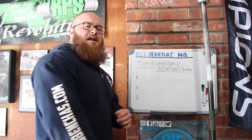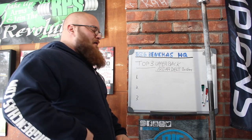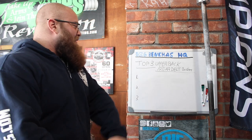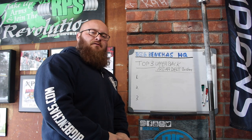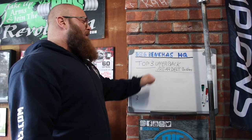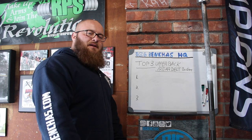Hey guys, coach Ben here, BigBenches.com. Today we're talking about the top three upper back and rear delt builders. If you want to get some upper back size and some rear delt strength, this is what you've got to be doing.